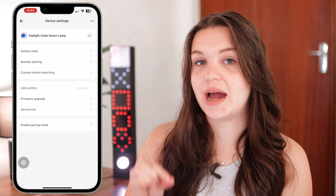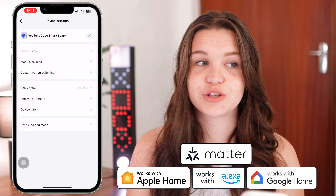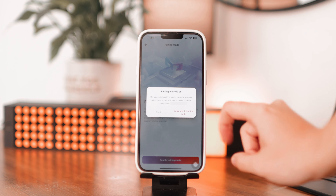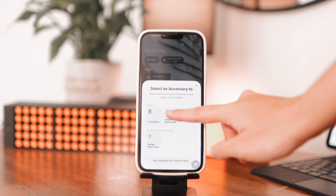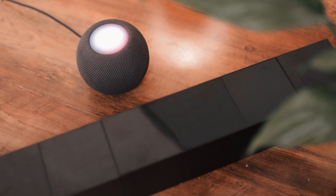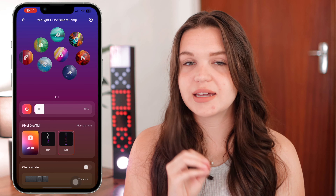While we're here in settings, I also want to show you how to add these to your Apple HomeKit. This was essential for me when I was searching for LED strips — and luckily all Yeelight products work with Apple HomeKit. Here in South Africa we didn't have a lot of options for that, so it was amazing to find a company that supports this. You go to enable pairing mode, get an identification code, then go into your Apple Home app, click the plus button, add accessory, paste the code, and it adds to your home. Now I can use it with Siri, my HomePod, and also quickly change colors from the Apple Home app.